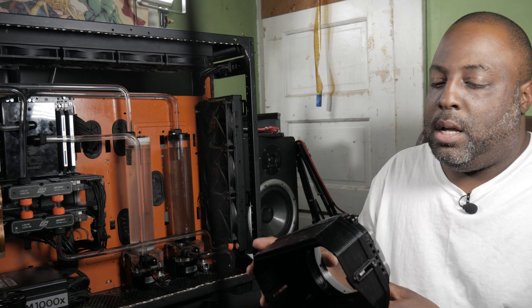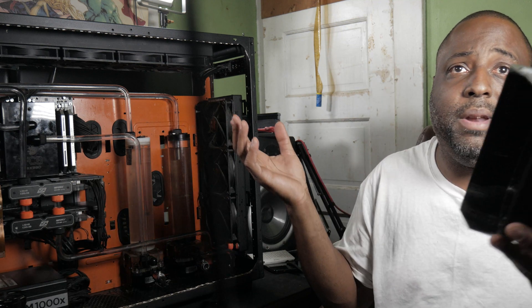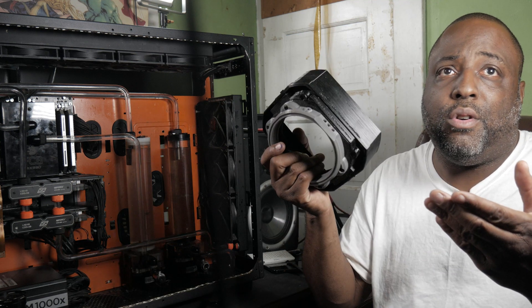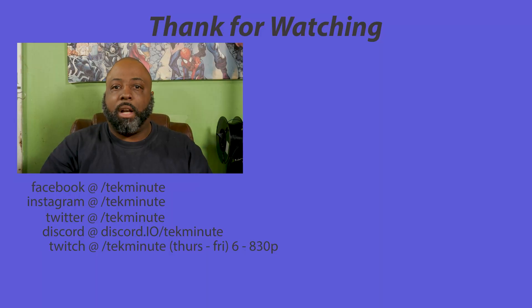I printed this one in two colors, just because otherwise it's printing all black. If you have any questions, or you want to know more, or you want me to talk more about my 3D printer, leave it down in the comments — I'd be glad to.